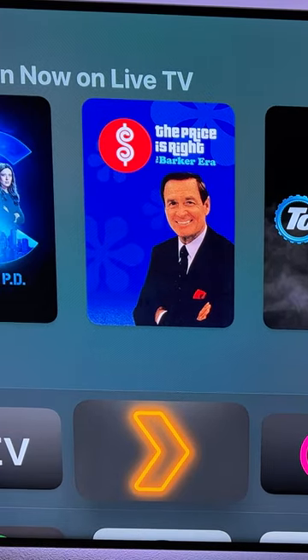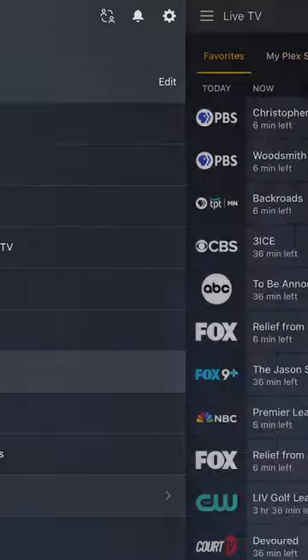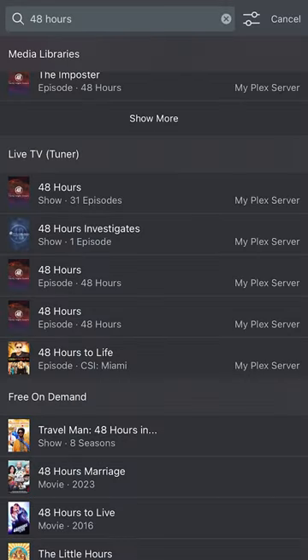You'll then need to run a Plex server with a Plex Pass to use the TV and DVR feature. After that, you can schedule your favorite shows to record or even watch them live.